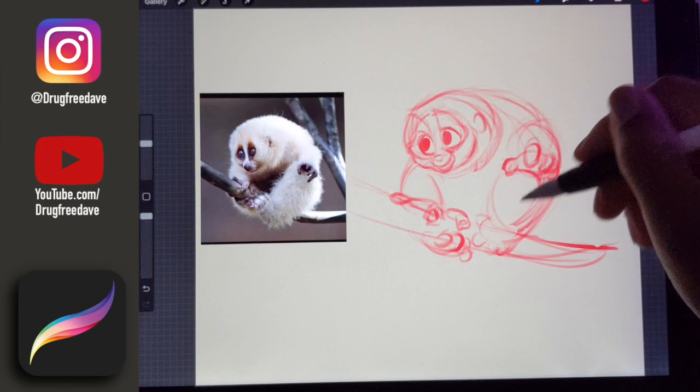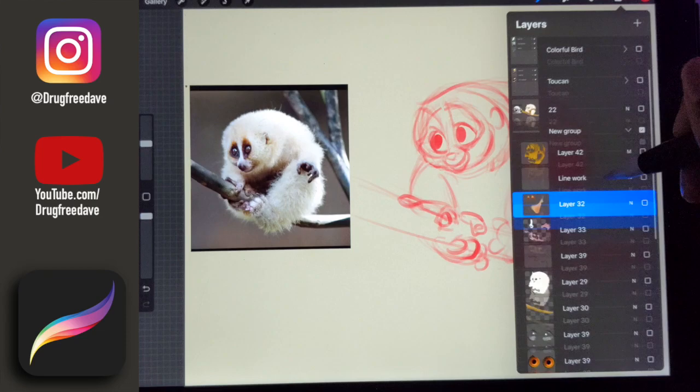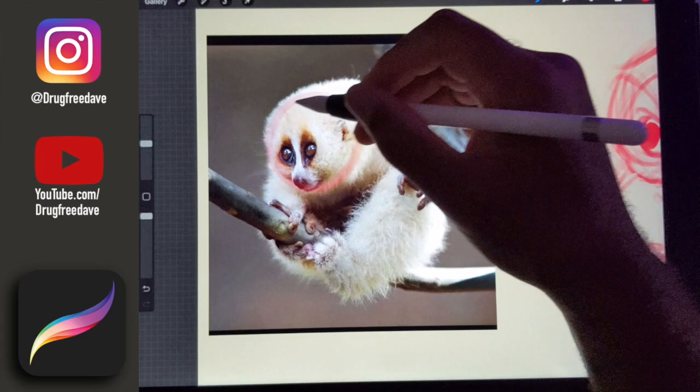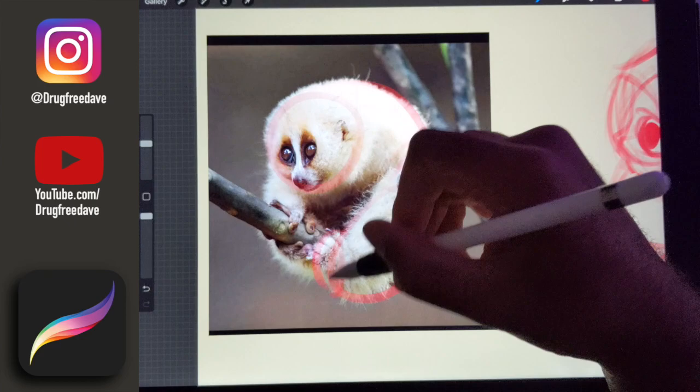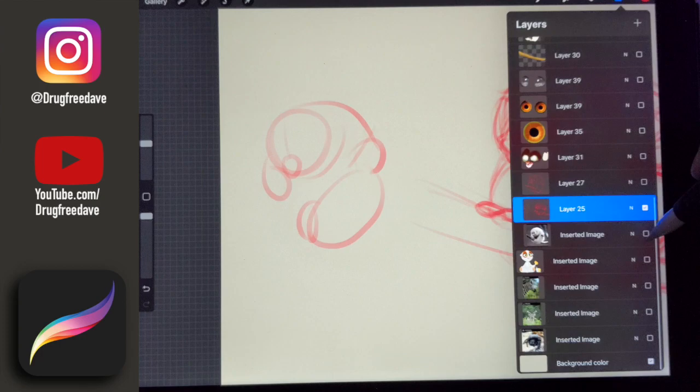So this is the loose sketch that I use to kind of find the shapes. I just create all of these shapes that this little guy is made of. All of these shapes are put down — how I want his legs to be, how I want his arms to be. This is pretty much just finding the shapes. That's all that is.